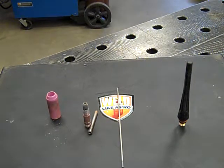Hello everybody. Today we're going to go over a TIG torch assembly and disassembly with the correct components.